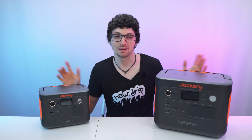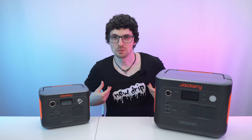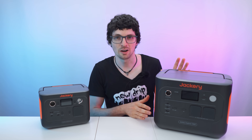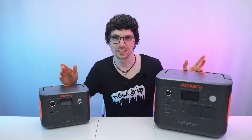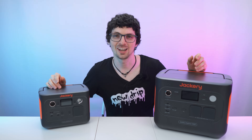So yeah, looks and sounds amazing — but are they actually that good? Well, let's find out. We have the Explorer 240 V2 and the Explorer 1000 V2. If you're interested, check out the product links in the description — I'll list and link the best deals for you.